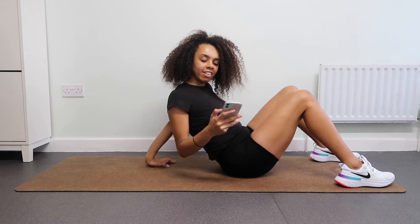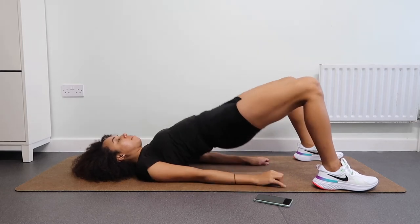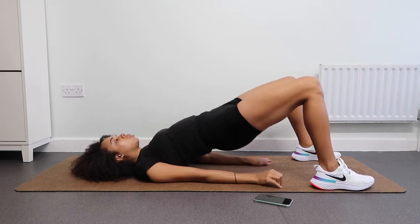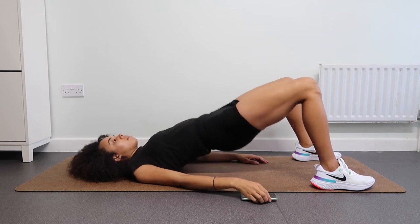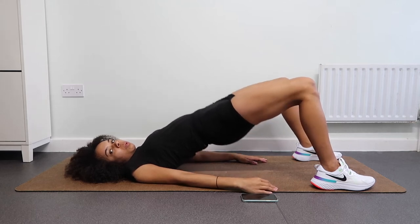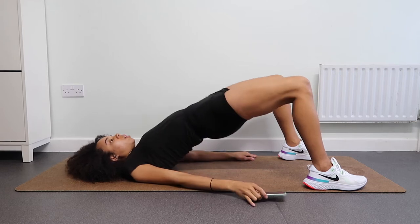We are starting off with 30 seconds of hip thrust pulses. Just pulse — don't go all the way down — and as you do, squeeze those glutes. Keep breathing, keep inhaling deeply through the nose, blow out through the mouth. This is what really helps you to keep going as you exercise — you're properly oxygenating your cells. Keep pushing, 30 seconds almost up.